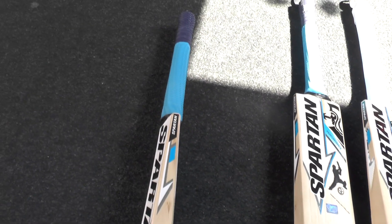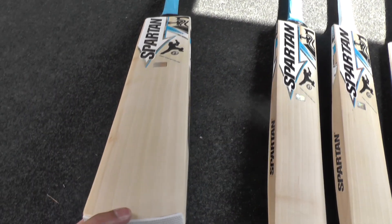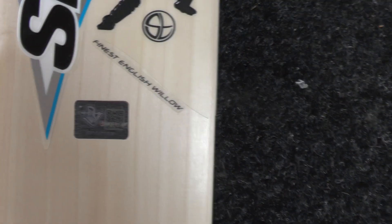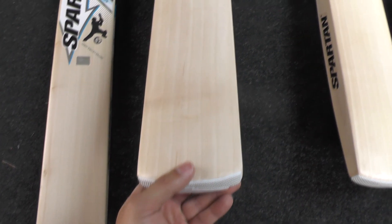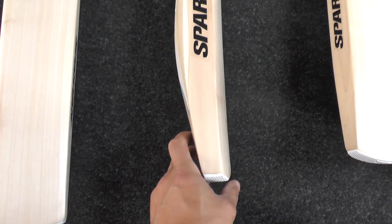Handle-wise, you're looking at a medium semi-oval. Nice thickness, double textured grips. So the quality feels very good. You've got these Spartan hologram stickers as well on there. Quality-wise feels very good. You get a padded bat cover as well with these bats. This one is a very nice bat, just over 2lbs 9.5oz.